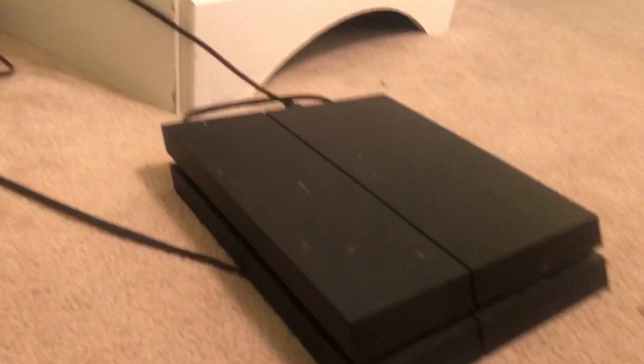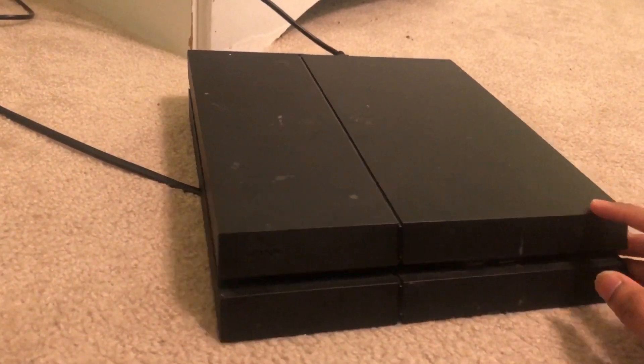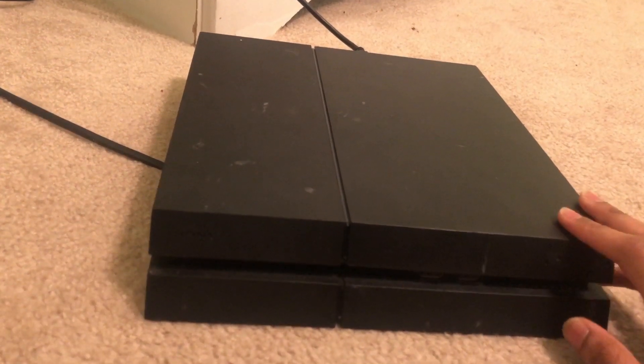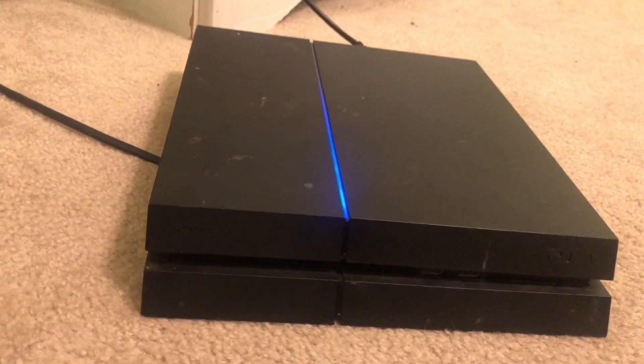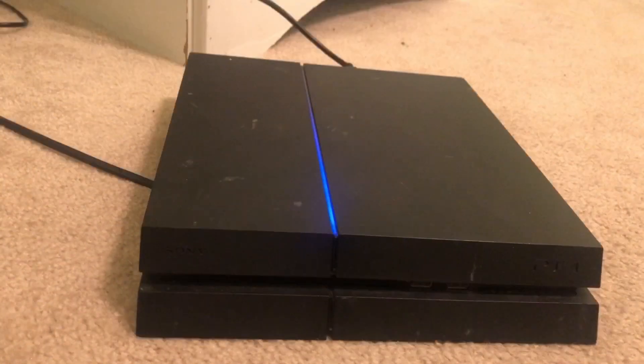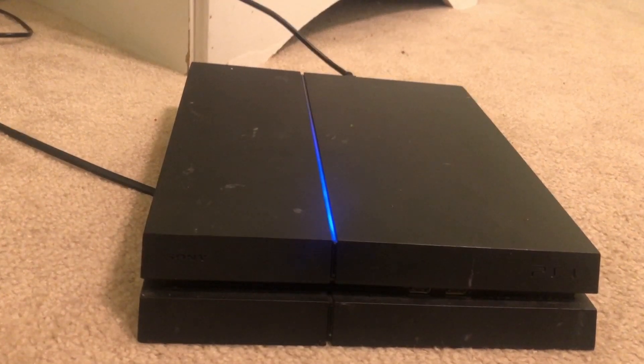This is the third and final step. You want to make sure your PS4 is fully off right now. Once it's fully off, go ahead and power it on. Just wait — I know it's going to show a black screen, but I'm still going to fix that. Wait till it stops blinking — that's how you know it's all the way on. It's just turned white.